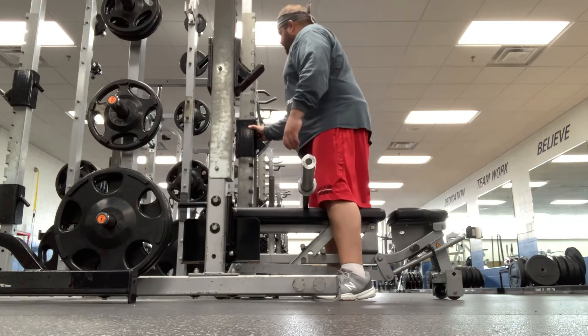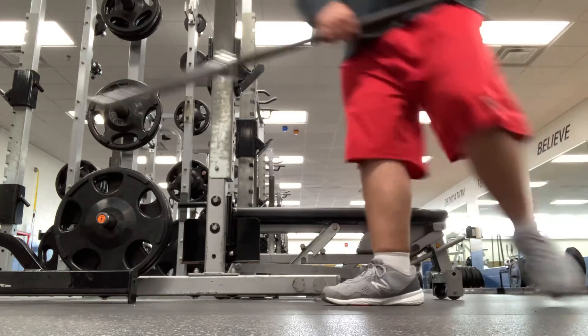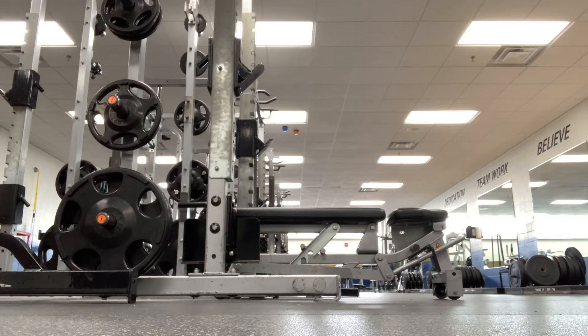I'm going to do a squat for you guys. I'll bring the bar over here and move the camera with me when I get set up. All right, so here is the squat rack right here.